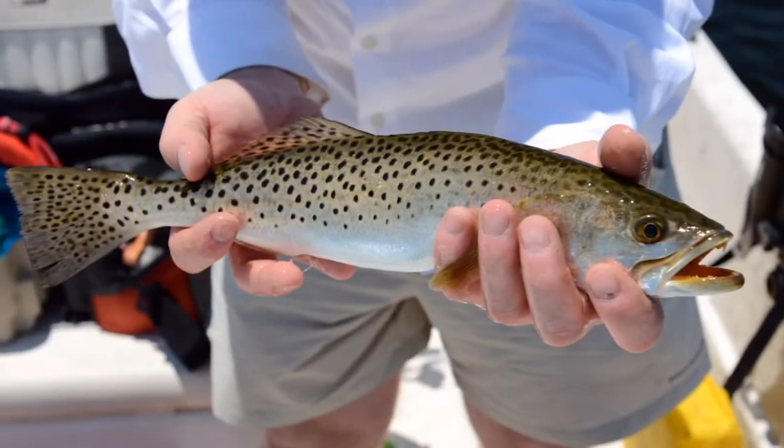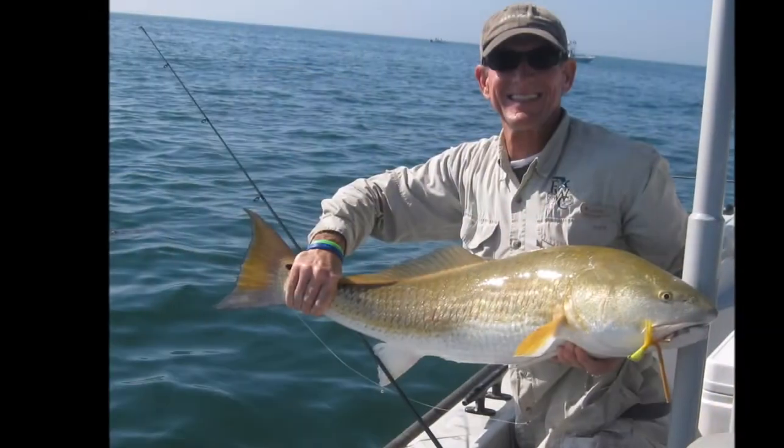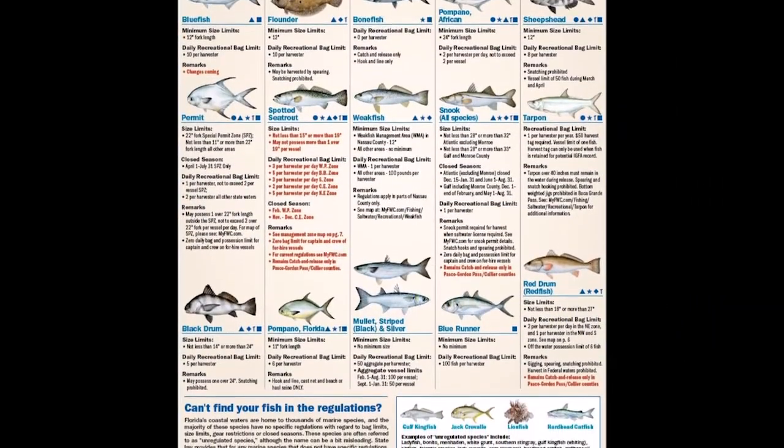Age data are important because the lifespan of the fish is not the same across species. For example, here in Florida spotted sea trout have been aged up to 10 years old, but their cousin the red drum have been aged up to 44. It's important that they aren't regulated the same.